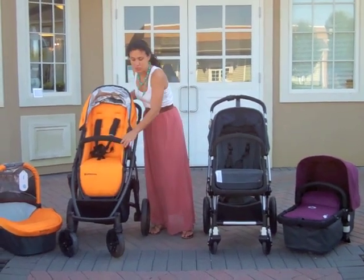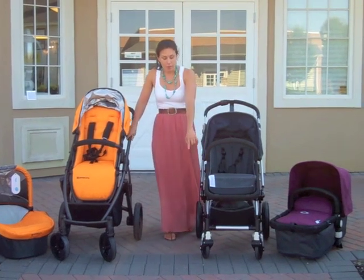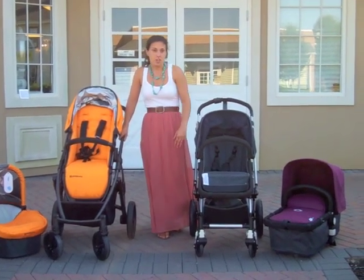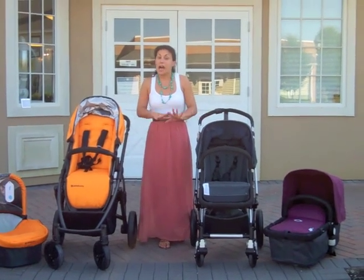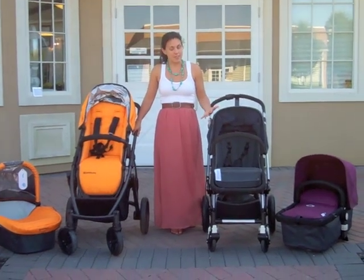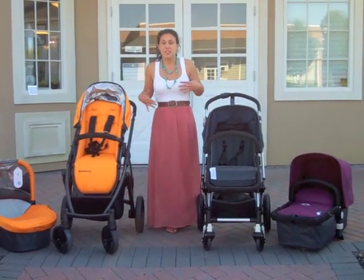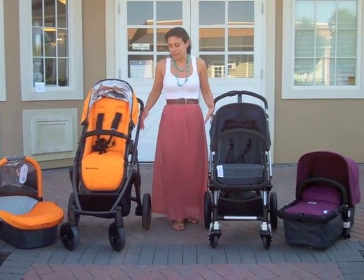As far as the strollers themselves, they both have very strong, very durable frames and great sets of wheels. You can take those wheels almost anywhere — they go over a lot of different types of terrains. Neither stroller is a jogging stroller. I want to point that out because a lot of people don't really understand that. These are full-sized multi-use strollers for everyday life.